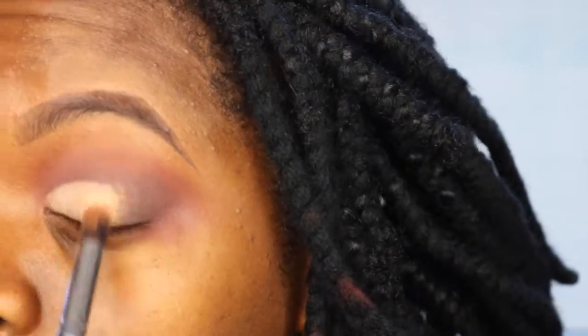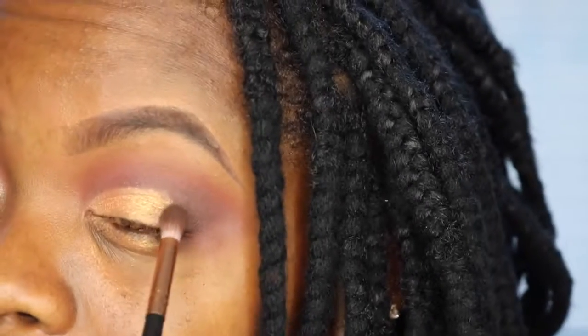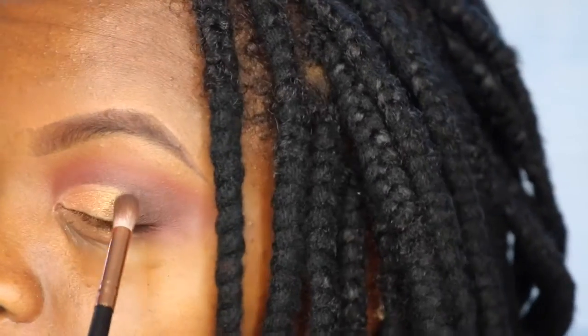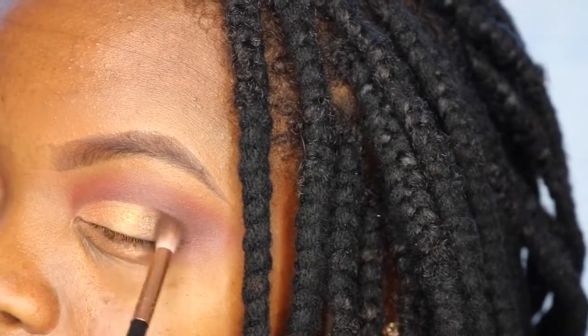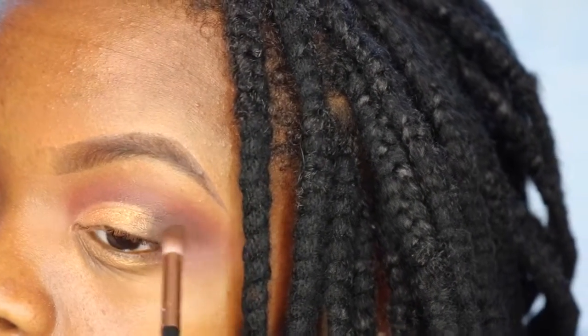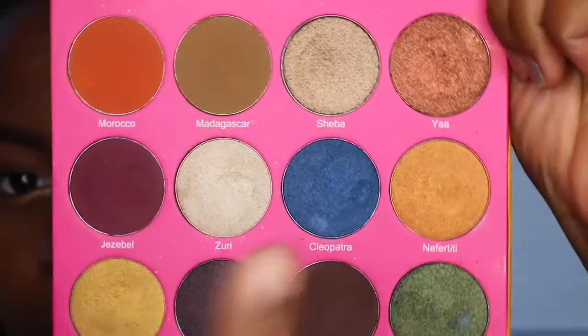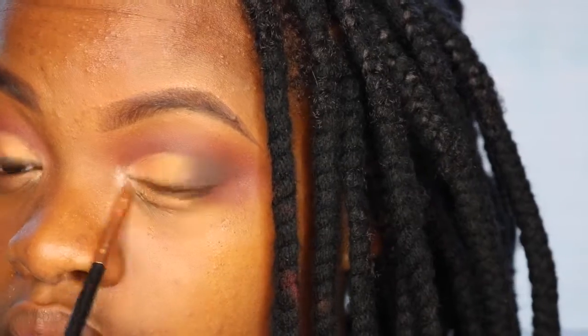Then I'm going to pack this gold shimmer on my lid like my life depends on it, because I'm trying to make it look like 14-karat gold — your girl can't afford that yet, so you've got to look like you got it. Then I'm taking that brown shade from my Morphe palette to create a nice gradient between the gold shimmer and the smoky corner of my eye, blending out the harsh line. I'm finishing off by taking Zari from my Dubia's Place palette in my tear duct.